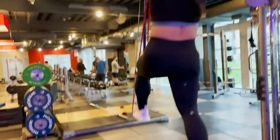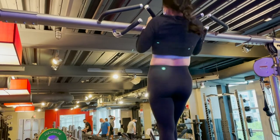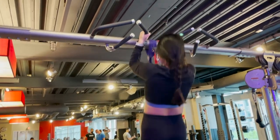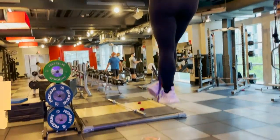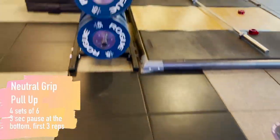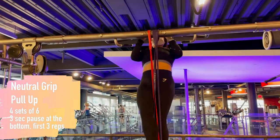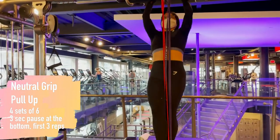Then we do pull-ups again. I think it's important — it's part of the program, and I've heard you should do them multiple times a week if you really want to get the pull-up. This one is four sets of six with the pause at the bottom. I also switch my grip because the pronated grip for both sessions is tough, so on Fridays we use a neutral grip.